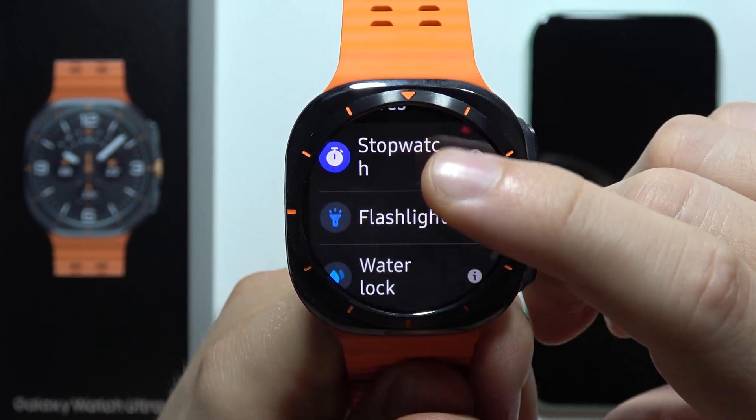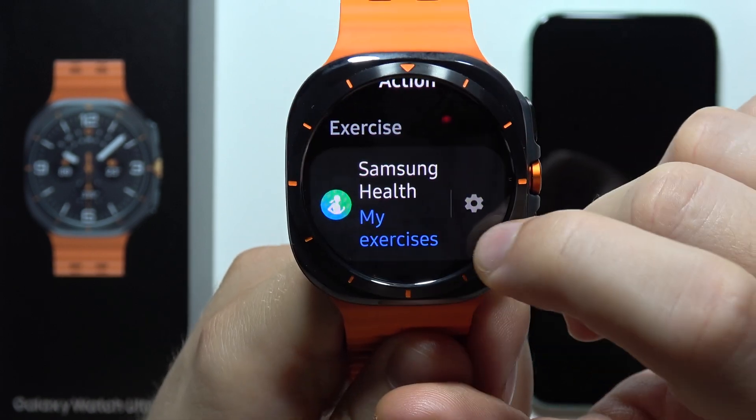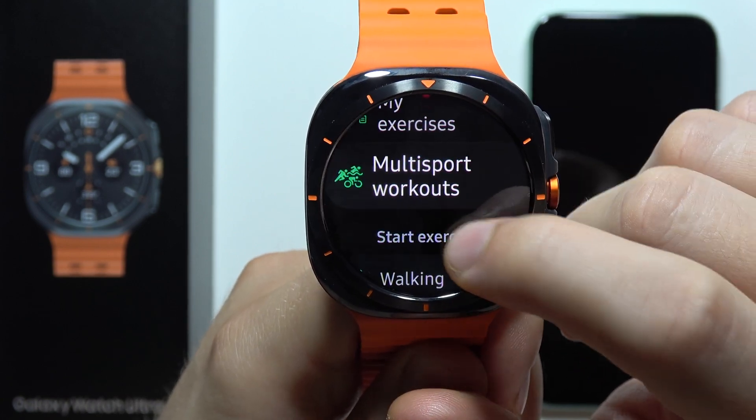The available options include waterlock mode, flashlight, stopwatch, and also Samsung Health functions. You get access to various exercises and multi-sport workouts.